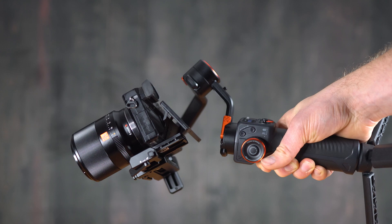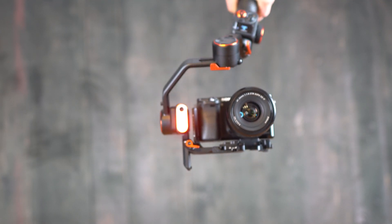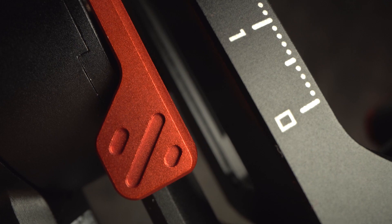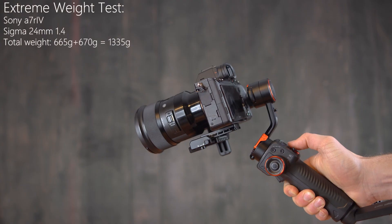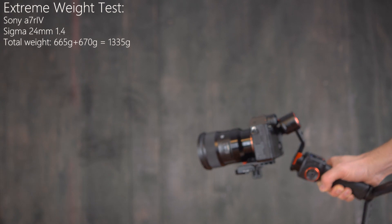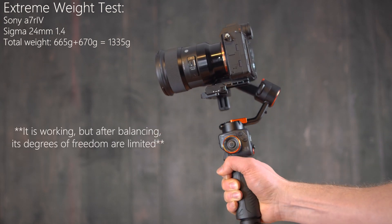Of course it also supports standard modes like pan follow or POV. All relevant parts are made of aluminium, which makes the gimbal pretty lightweight and robust at the same time. It comes with a tripod which works great — it could be a little more stable, but that's okay. You can also control the focus of the lens using the wheel, which is great for cinematic shots, though you need to connect your camera with a cable. The package includes cable solutions for all known camera connectors.